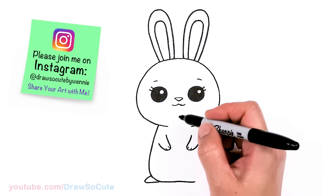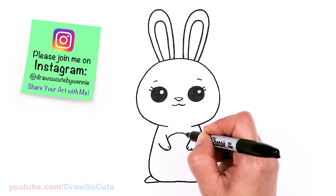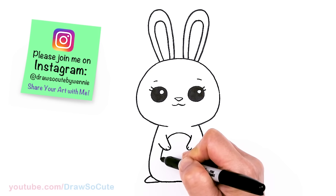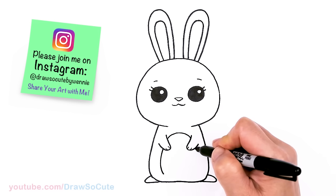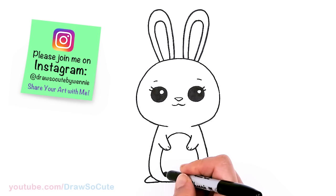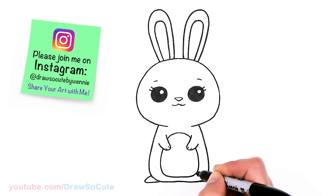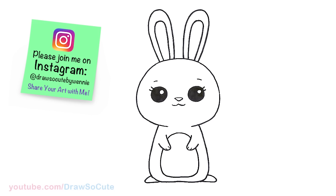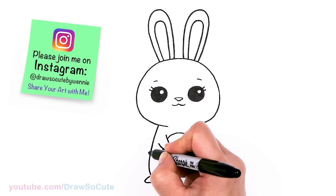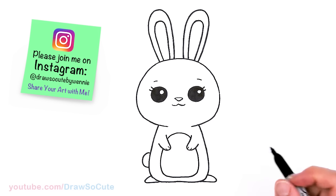And we can draw the center part right here — the tummy area. If you want to make this an Easter bunny, you can just make this an egg so it looks like the bunny is holding an Easter egg. I'm going to come down here and connect, just a little bit lower over here. And then for a little fluffy tail, let's come right here and just pop in a little curve like that. And that is pretty much it.